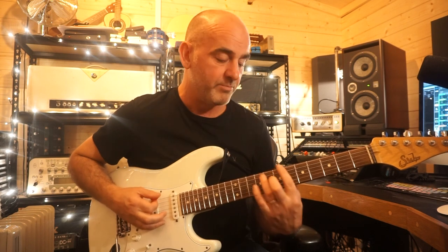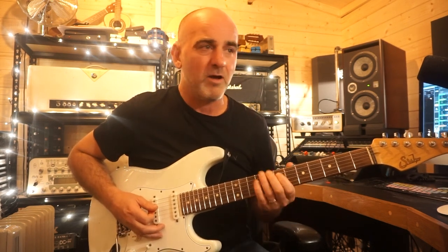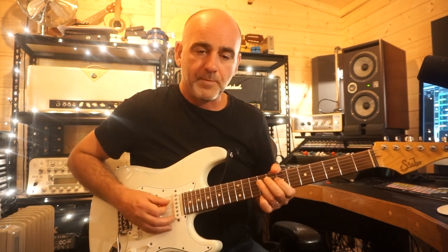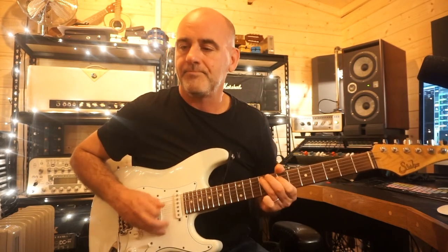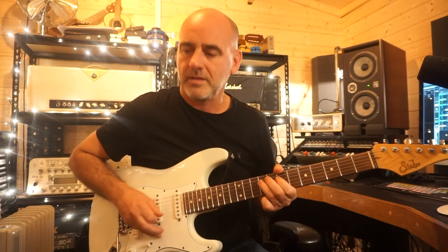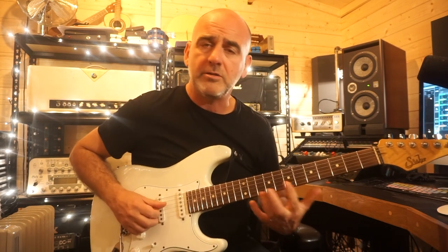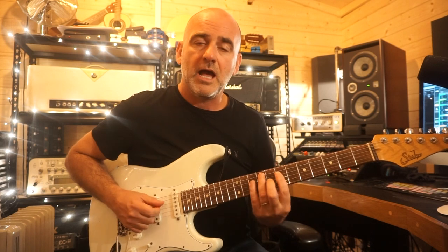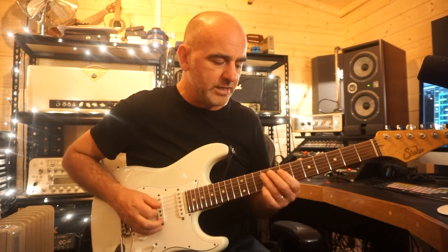So this first lick is based around a B7 chord. It's something I would do if I was just jamming and it's a constant vamp — I might sort of comp in the background. There's a nice little bit of space in it, and there are some single note lines where you sort of hint at the chord. I'll just take you through this really slowly.